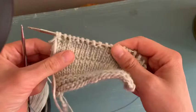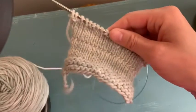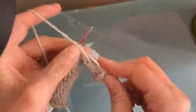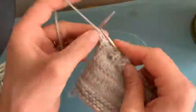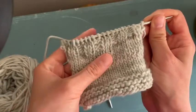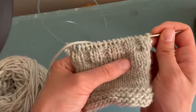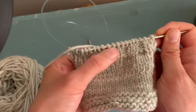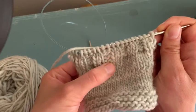So that was the first row of ribbing. I'm going to do a time lapse now so you can see how it looks after a few rows. Here is a few rows of ribbing. You can see that every two stitches you have a column of knit stitches, and every two stitches you have a column of purl stitches.